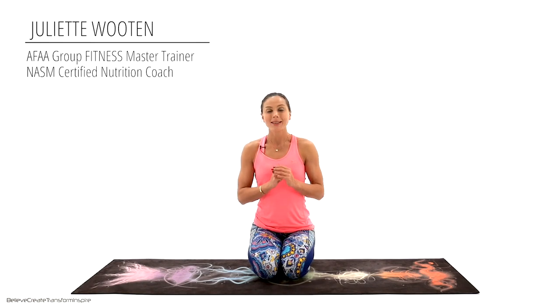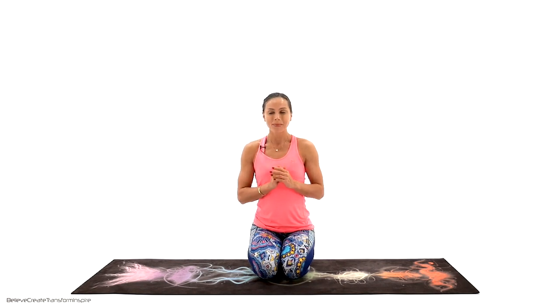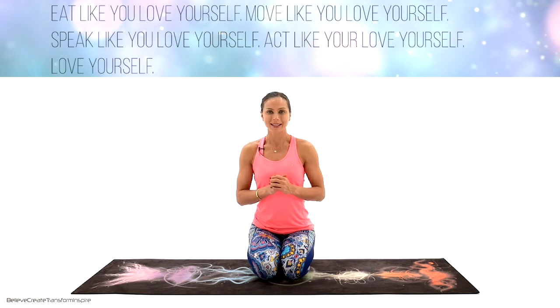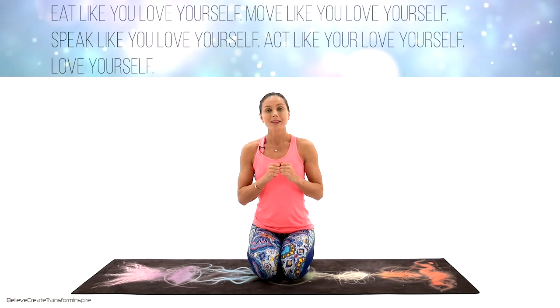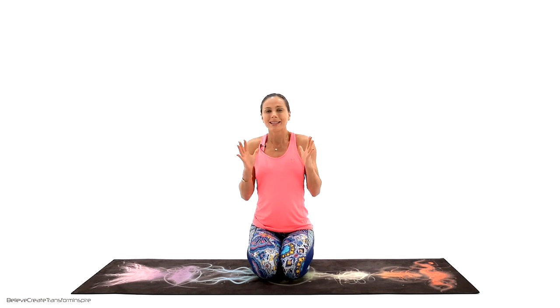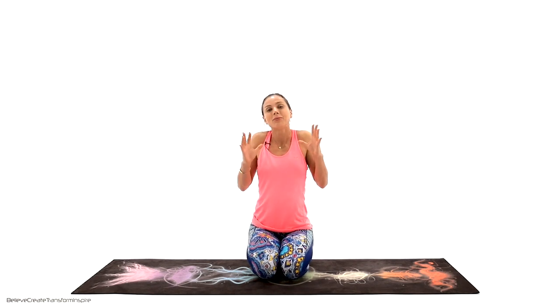Welcome back friends, I'm Juliet. Today is Thursday and this is our third week of the self-love yoga practice. I prepared a quote for you today — it's not just thinking, it's doing. Eat like you love yourself, speak like you love yourself, move like you love yourself, and act like you love yourself.